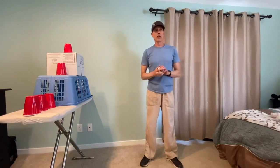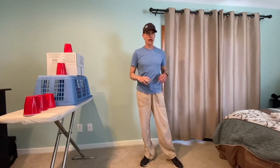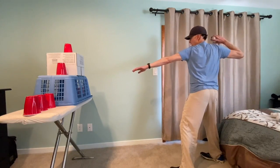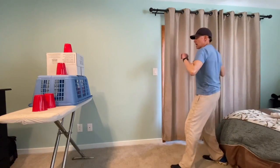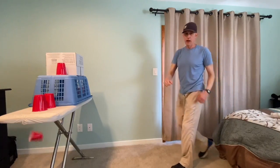We're going to use our five sock balls and try to knock down as many cups as we can. Let's see what it looks like. So I step, reach out, twist my hips — I got a cup! Let's use another one. Step, reach out, twist my hips — I got another cup!